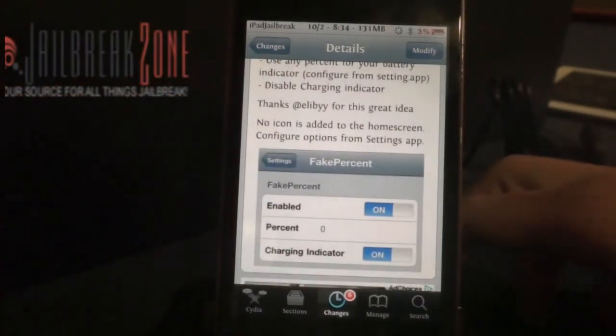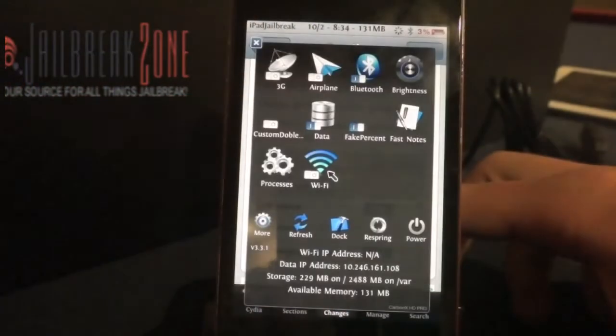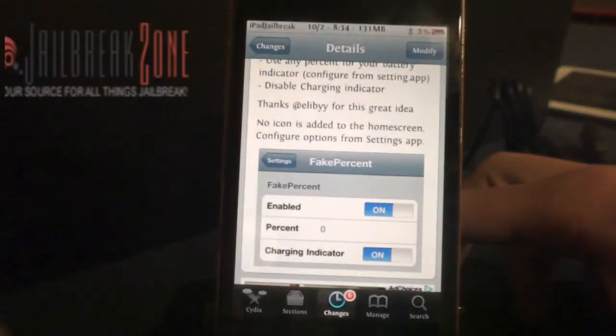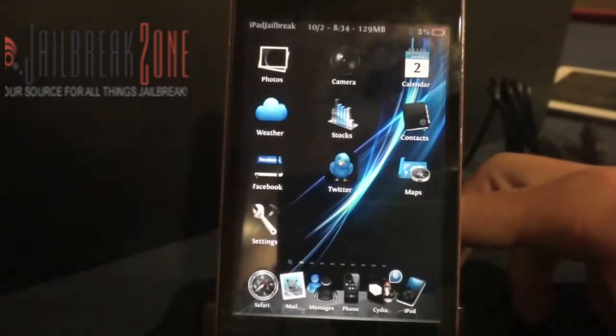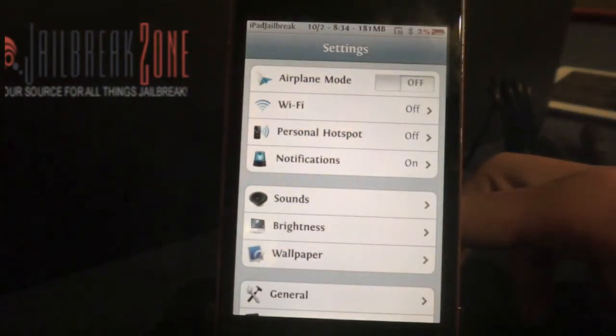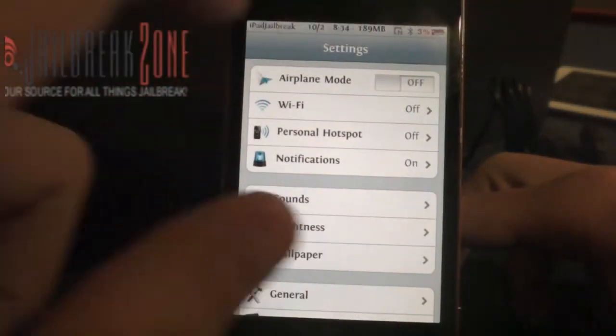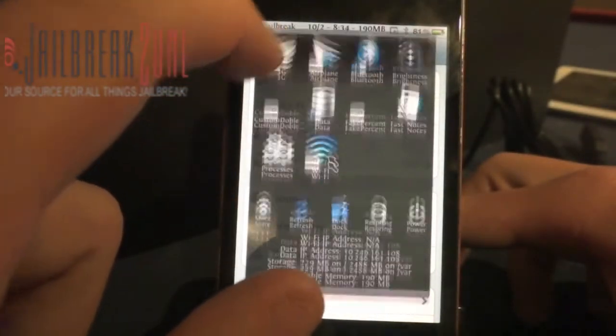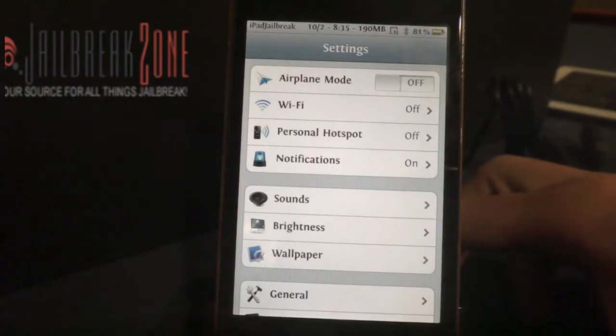This tweak you can turn on and off in your SB Settings. I'll jump into those here — you see my Fake Percent right there. I can switch it on and off. So if I turn it off, I can see what my real percentage is. I have to change into a different app for it to update to the current setting. So now it's back to 81%.